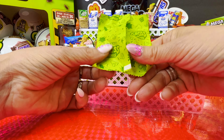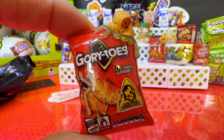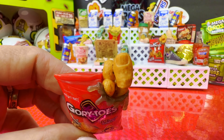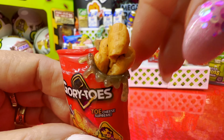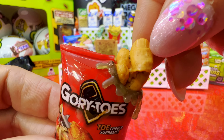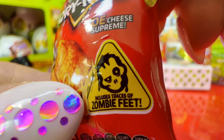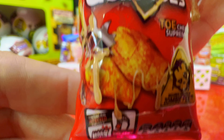Oh no, another duplicate. We got Gory Toes — like Doritos but Gory Toes. Look at the gory toes that you're gonna eat, disgusting! It says 'Tochi Supreme, includes traces of zombie feet — contains real infected toenails.' Go figure.